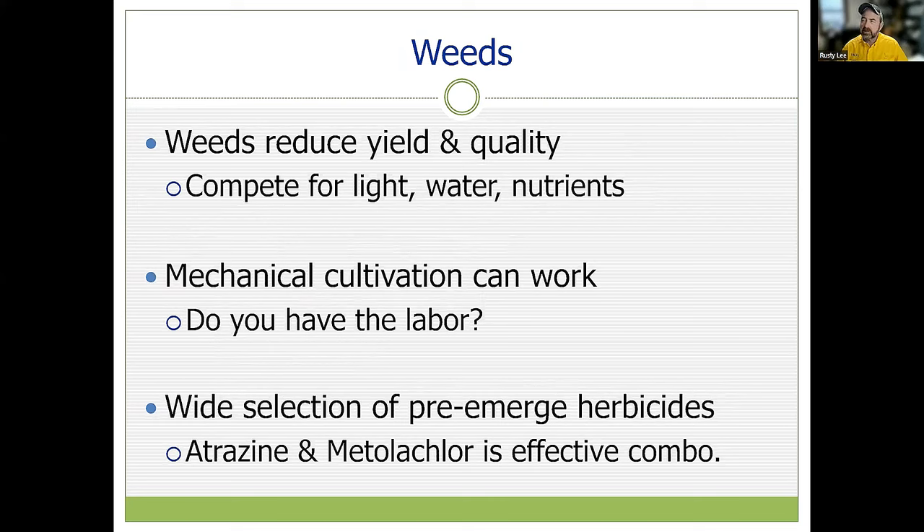Weeds reduce yield and quality by competing for light, water, and soil fertility. Weed control is a must. Mechanical cultivation can work if you have the labor, but we've got to keep the weeds out. There are a wide selection of herbicides available. A very effective combination is atrazine and tulachlor. Atrazine is a restricted-use pesticide, so if you plan to use it and don't have your private applicator's license, contact your local extension office to get through a short training and obtain your private pesticide applicator's license.